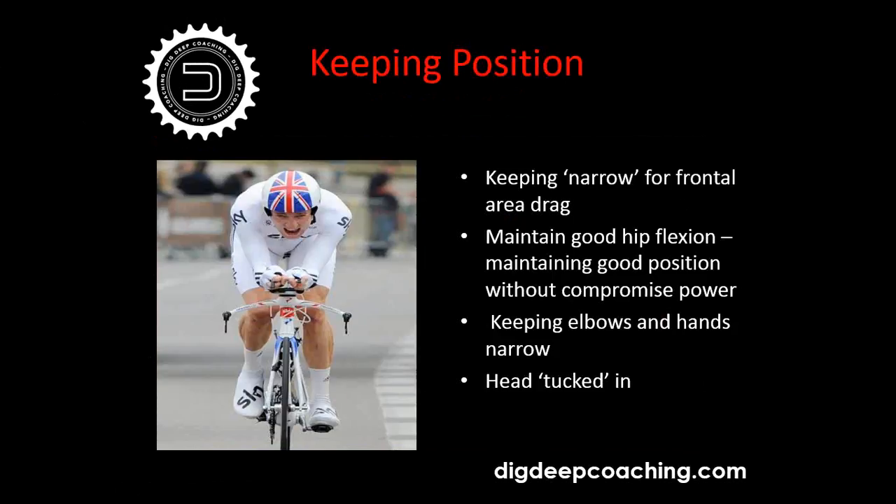Keep elbows and hands narrow, getting them close together, with your body all squeezed in. Keeping your head tucked in is something I learned during my professional career — try to position and tuck your head almost down into your neck, getting as compact as possible in that frontal area, so that as you power through the wind your frontal profile cutting through the air is as narrow as possible.